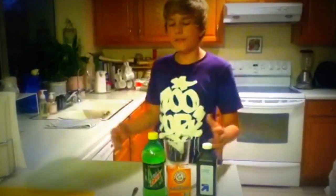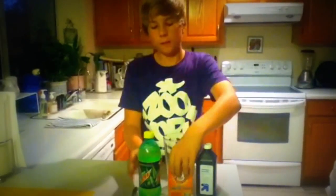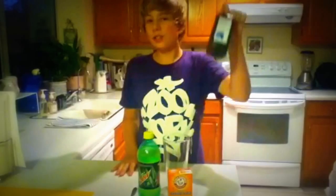Ivy Jensen tweeted me asking if you mix Mountain Dew, Baking Soda, and Hydrogen Peroxide, will it make the Mountain Dew glow? Well, let's try it out.